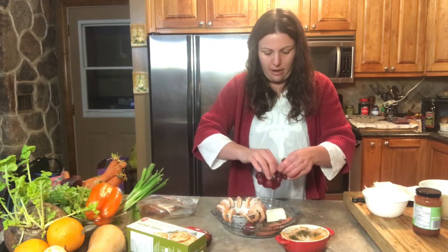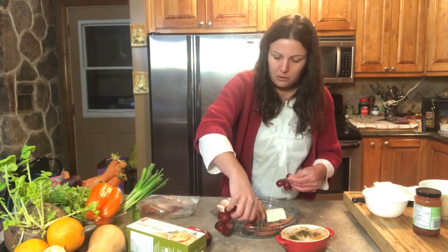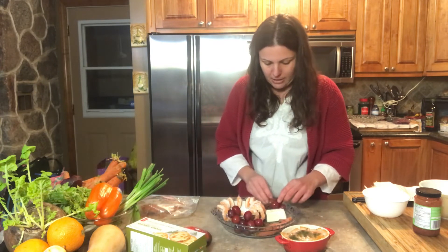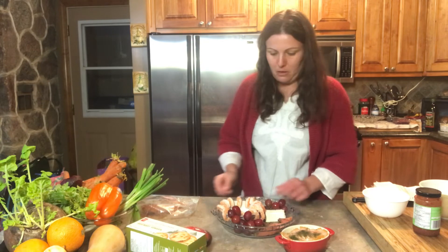I'm going to garnish this platter with some fresh fruit. You can either do grapes like I have here, or you can do strawberries or berries — it's up to you. It just adds that nice little touch to the platter.